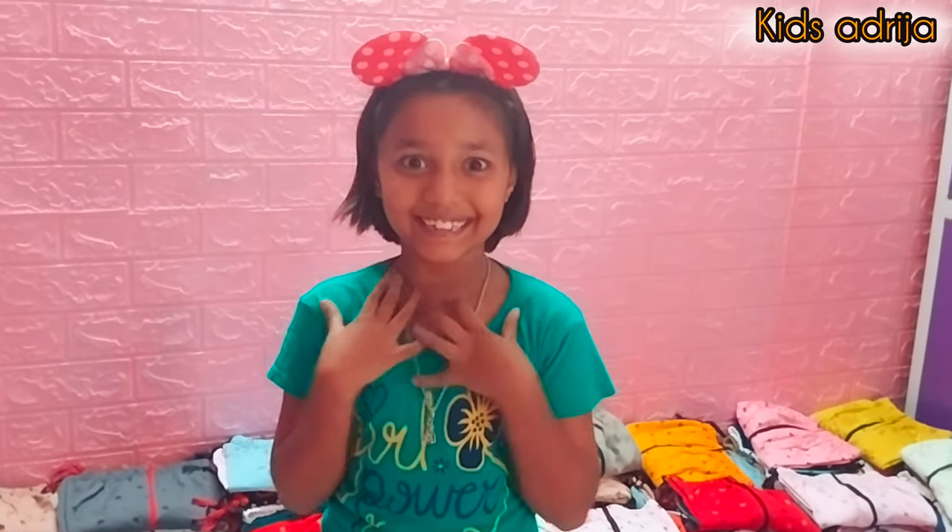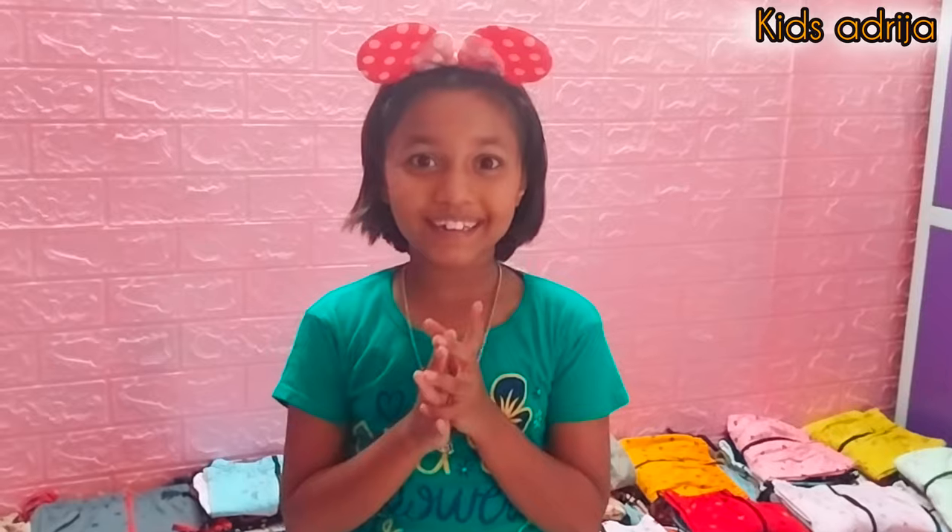Hi! How are you? Welcome to my channel. Kids, welcome to my channel. Today I will be opening a video.